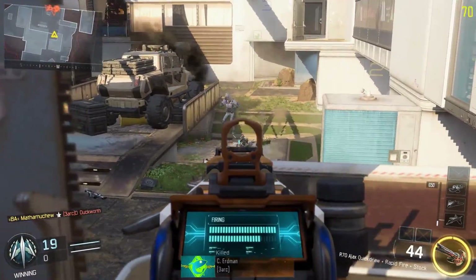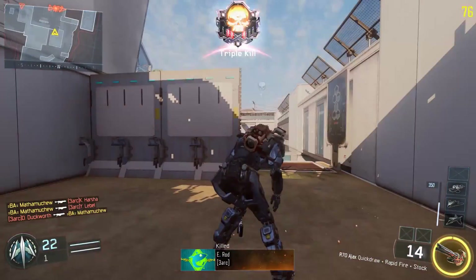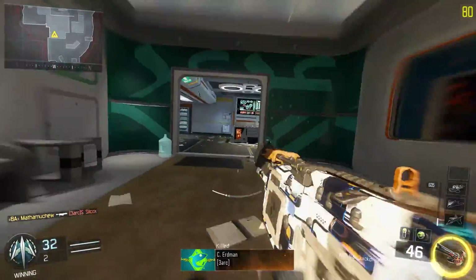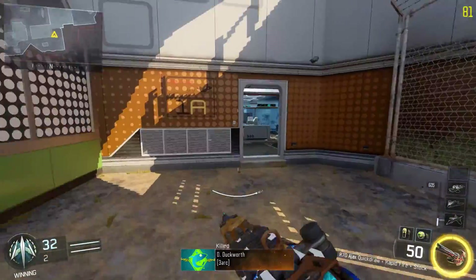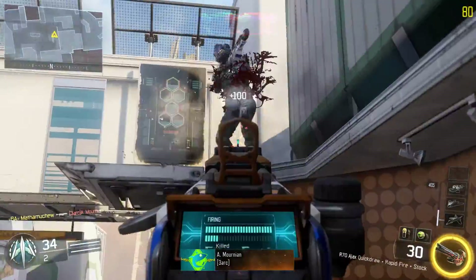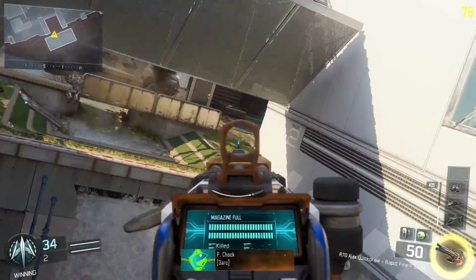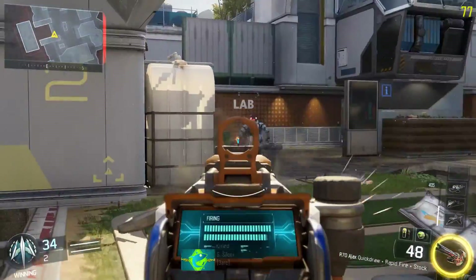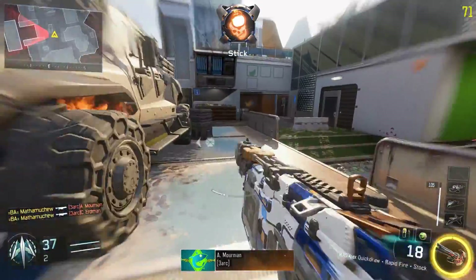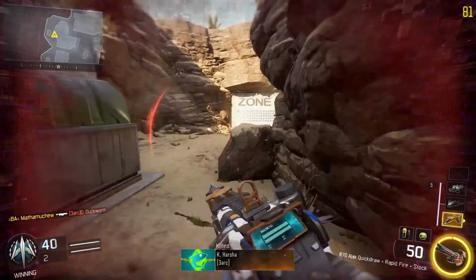With quick draw, rapid fire, and stock, it's a pretty good setup. The only thing to worry about is how quickly you run out of bullets — it happens fast. The recoil is relatively low, the damage is decent and consistent throughout range. It's a very stable weapon overall. That's about it — I'll see you guys in other videos. I have an FFAR video coming out soon, so look for that. Peace.